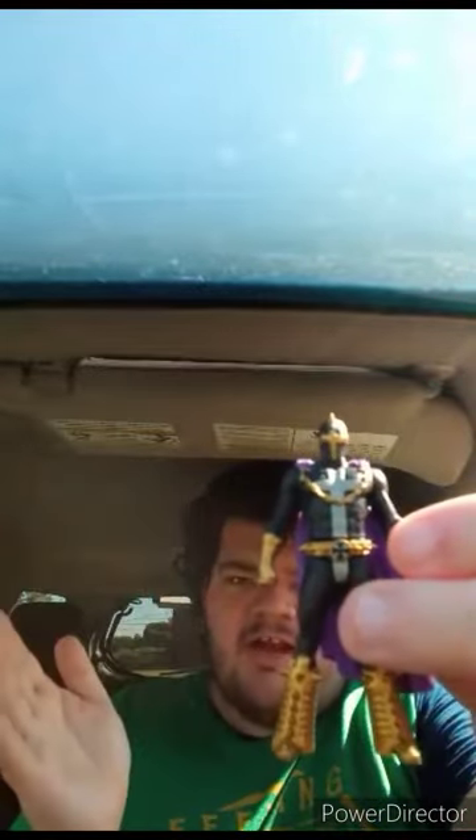I heard rumors that he doesn't actually stand all that well, which I will probably figure out how to make him stand. And here's this weird-looking character — Anti-Spawn. Again, I have never heard of this character.